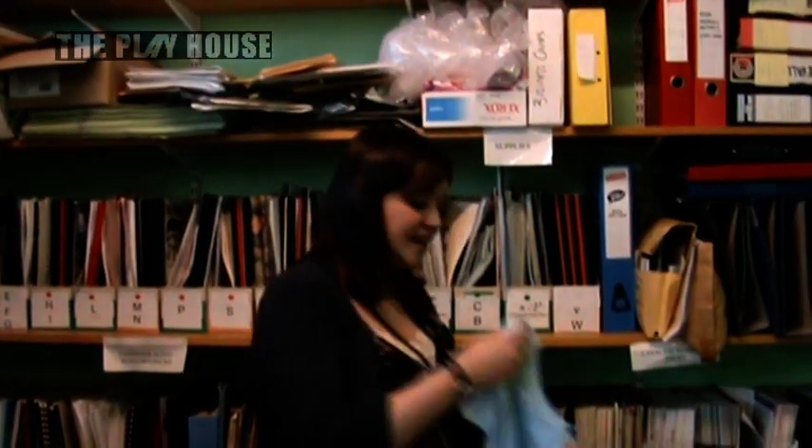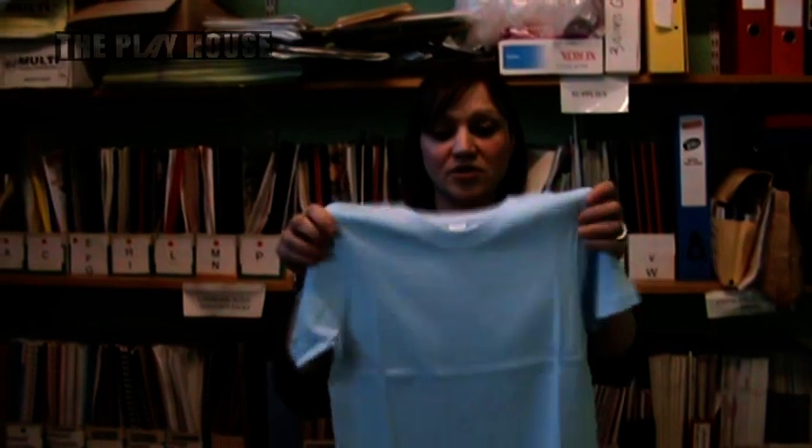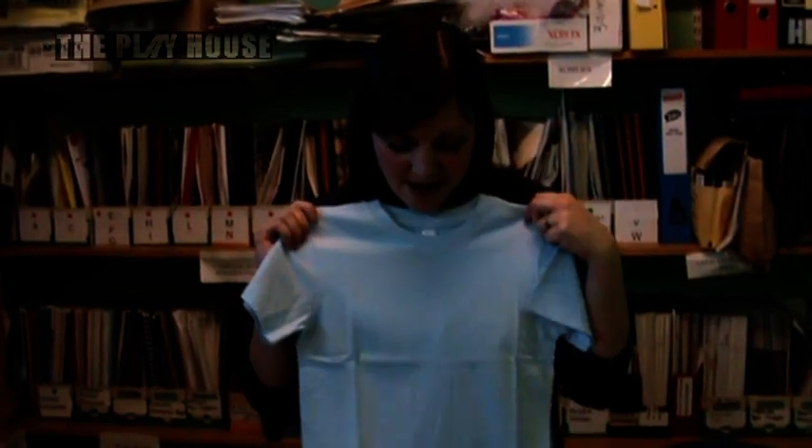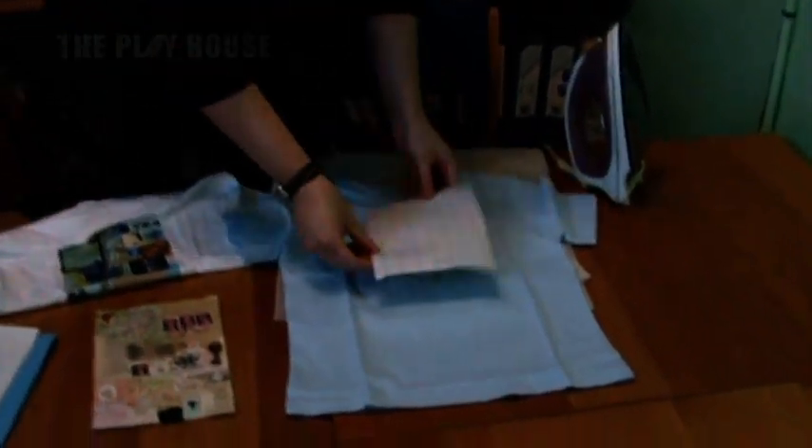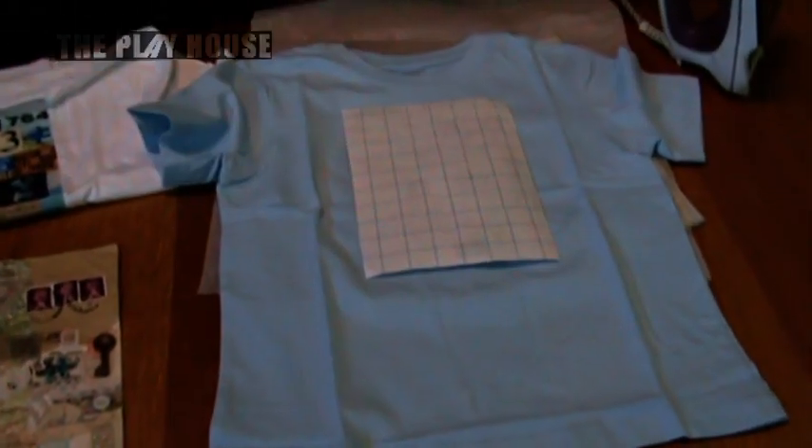So what I will then do is get a t-shirt that I've bought, or it might be that you actually want to recycle a t-shirt that you've already got. As long as it's a pale colour this will work — it needs to be either white or a very pastel pale colour like this. I will then lay my image onto the t-shirt, putting it in the middle where you would normally have a motif.